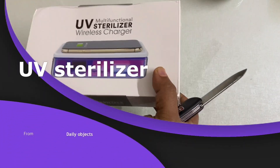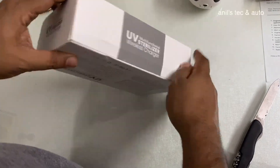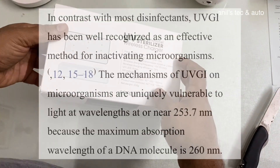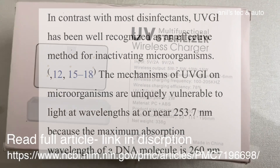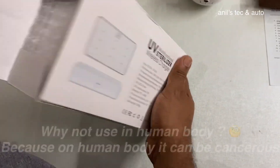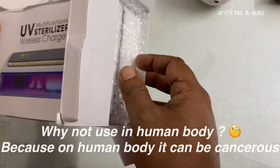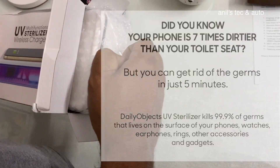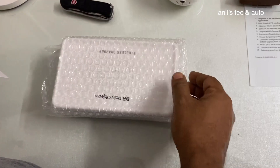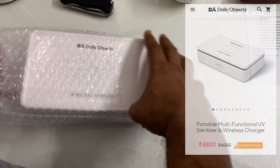Hello everyone, today let us meet a unique product from Daily Objects — this is a UV sterilizer. Studies have shown that UV light can destroy harmful pathogens; you can see the full description in the link. This is the UV sterilizer with wireless charger from Daily Objects, priced at around 5000 rupees. You can buy it from their site only.